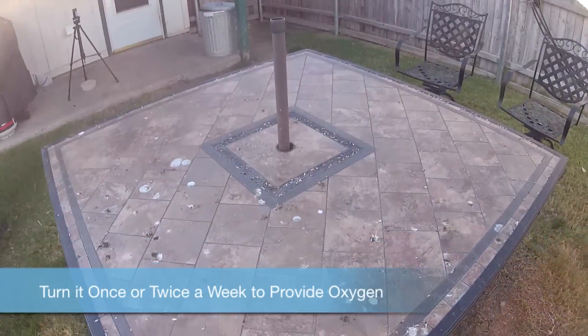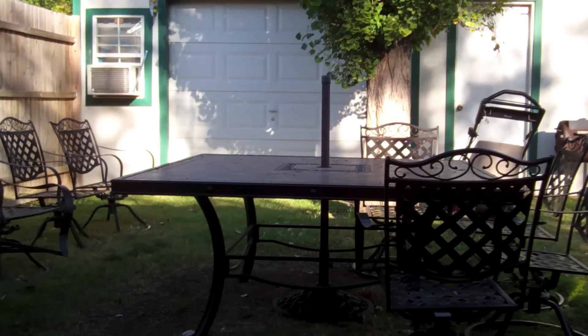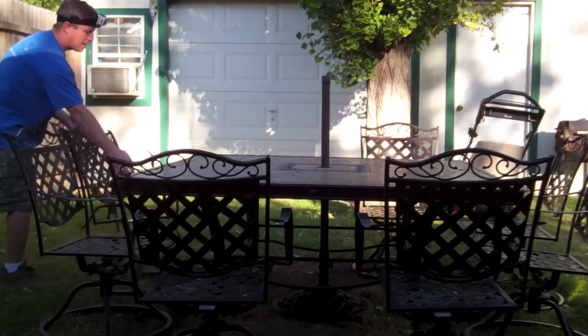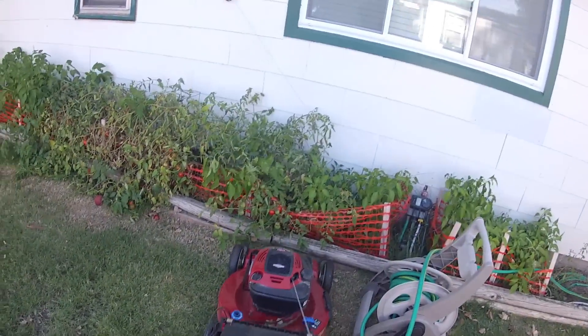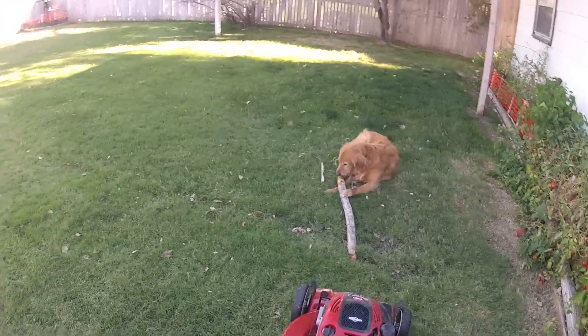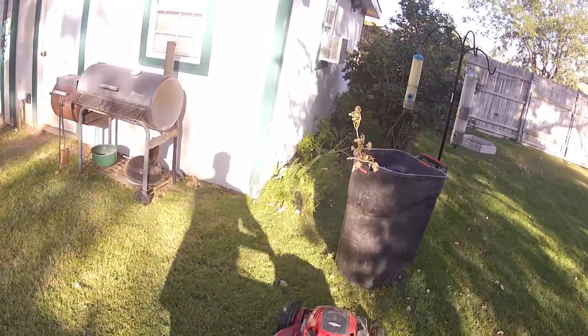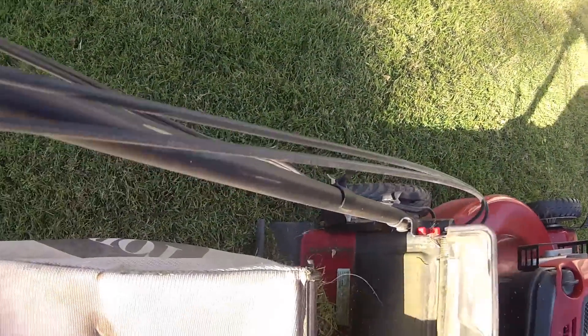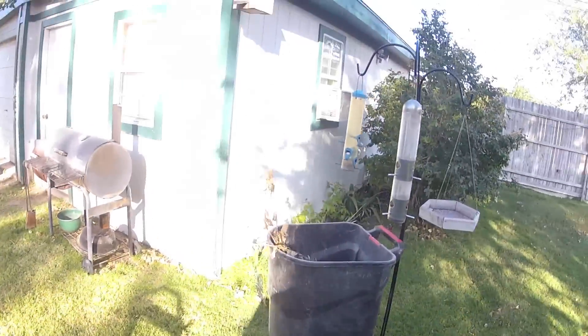You'll also want to turn your compost at least twice a week to make sure oxygen is getting into the breaking-down process. One problem with home composting is that we often throw food scraps into the bin. Be sure not to put in meat products because they will rot and bring in flies that produce maggots. Make sure it is vegetable material, and keep it turned regularly so that you get a good bacteria buildup to break it down.